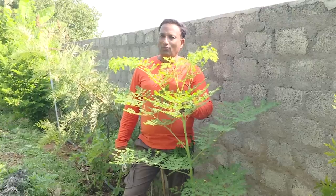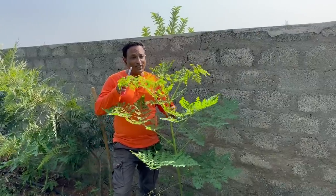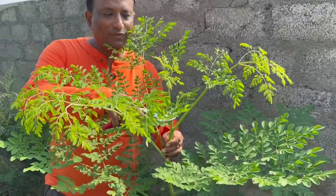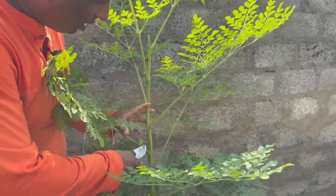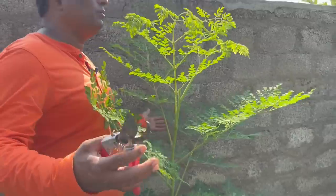These moringa plants grow very easily in soils that are not fertile and are super in hot climates. Most commercial farmers don't let this plant grow beyond eight feet. All you need to do is once it grows four feet tall, prune the head. Once you prune the head, the small suckers that come from the side grow and it will become very bushy.